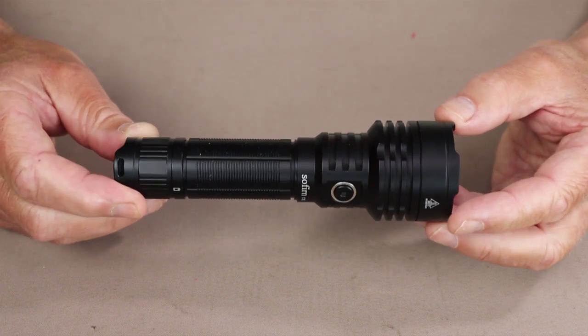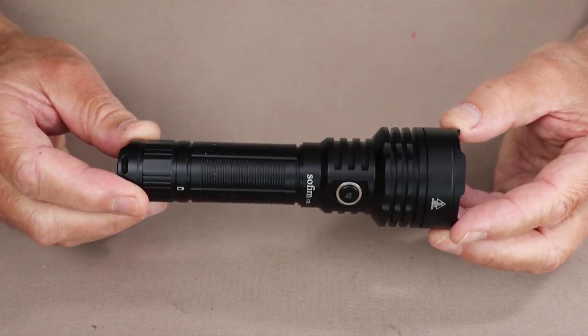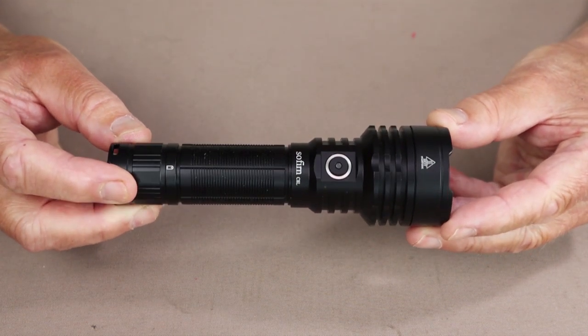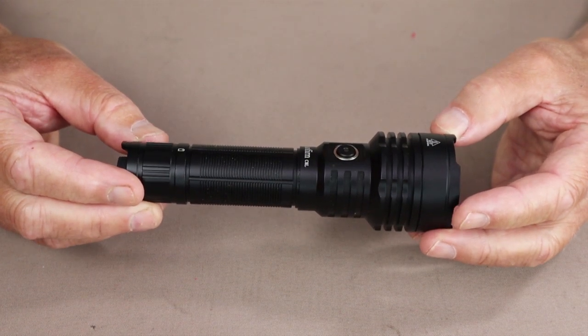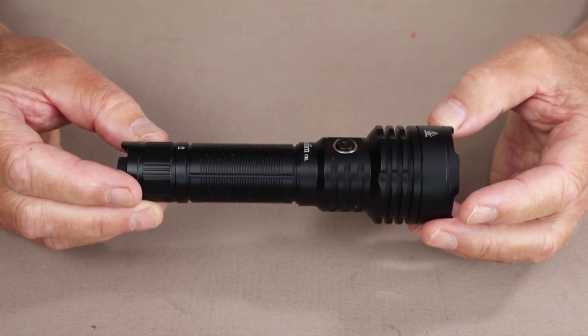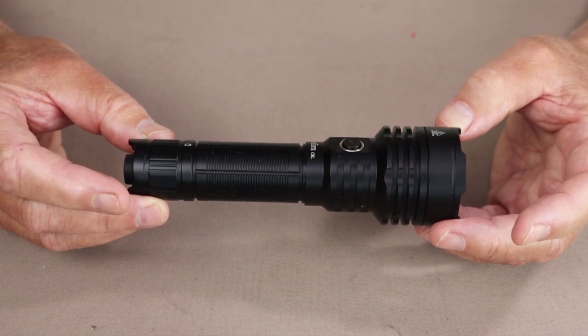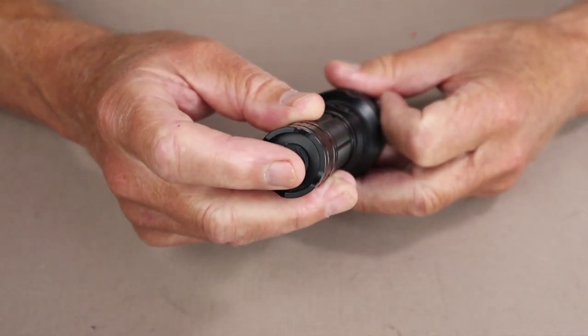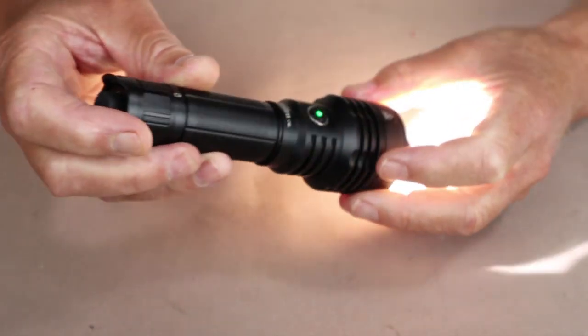There is a bit to go through. It took me a while to figure this out, quite honestly, because as I mentioned, the instructions were not as clear as I would have liked. To turn the light on or off, everything is done from the tail switch. So let's turn the light on.